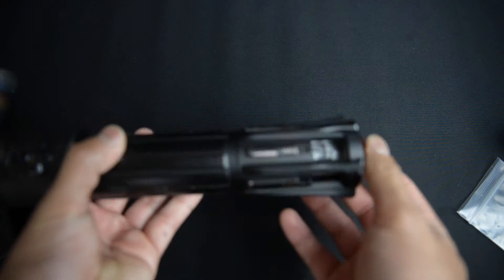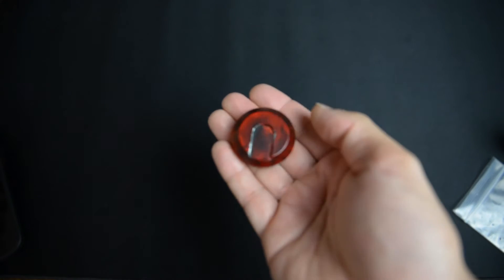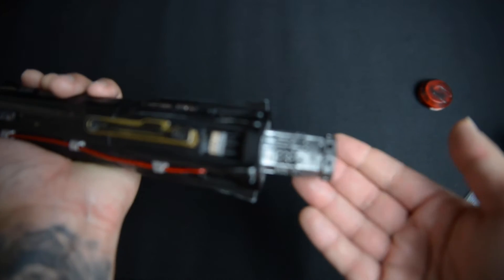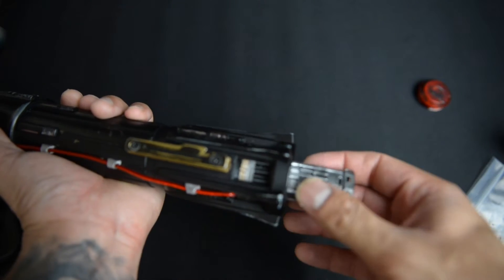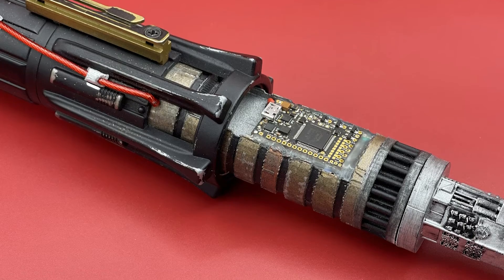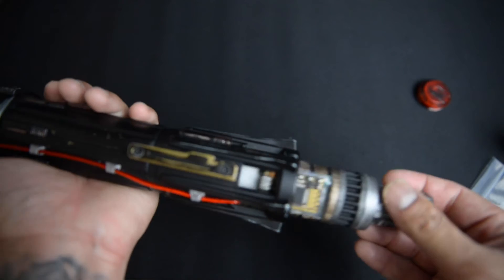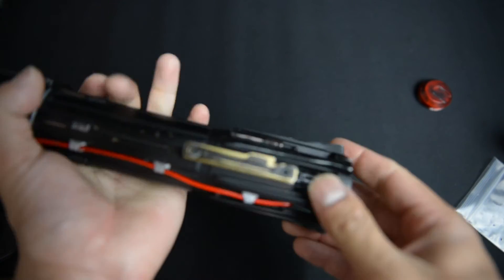If I just take the pommel off, you can actually see it's a little more weathered up there. Brian ended up printing his own chassis that goes on the inside — this is not the original part, this is the 3D printed one. And there's also a removable battery. It is a little finicky to get in sometimes, but it sits nicely in there.